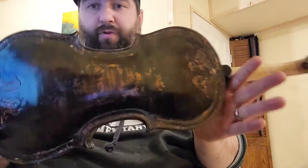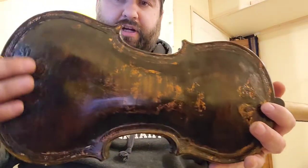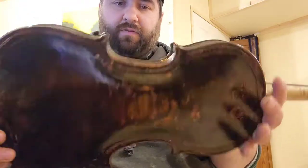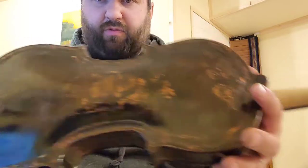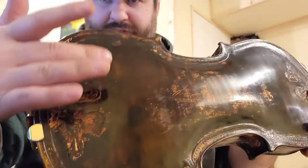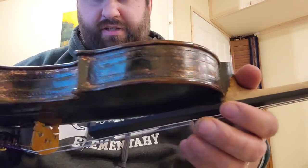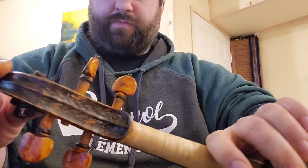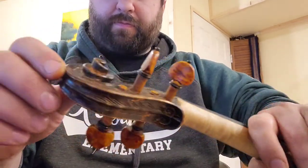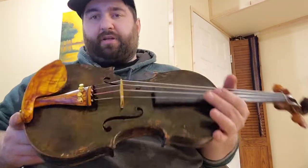This one is unique in the fact that it's all copper leaf — there's been copper leaf done in with the finish all over this violin. It sports some wonderful, kind of generic engravings, a floral pattern along the edges and around the back, and also some engraving on the scroll.